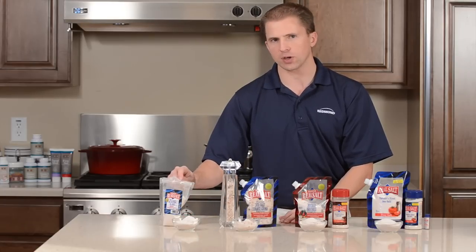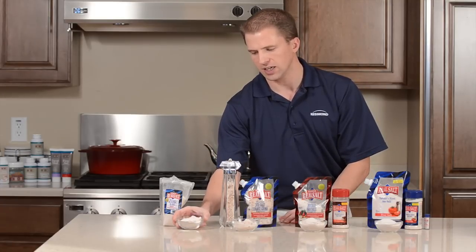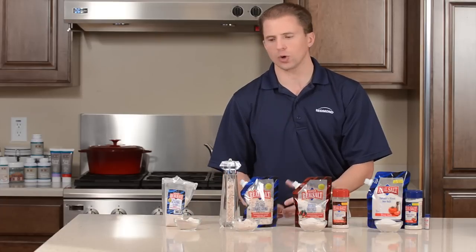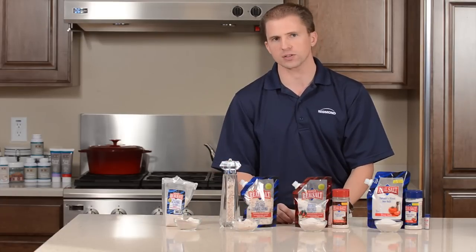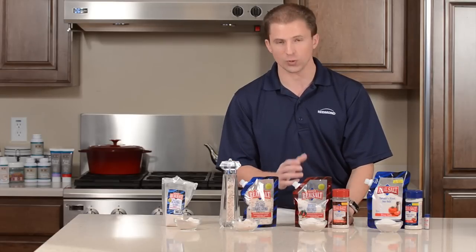The one thing with a powder salt is that it's going to clump a little bit more. You can see some clumps here in this dish — just a light tap will break those up. It clumps because it hasn't been heated or treated, and none of the Real Salt has been. Which is why it's called Real Salt — it's just real salt.